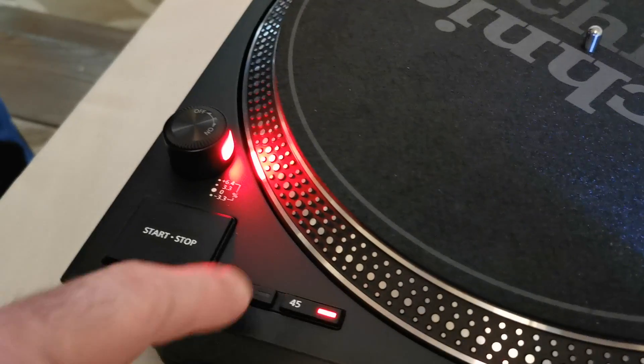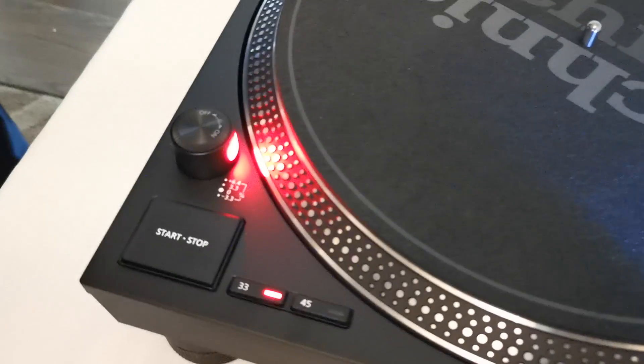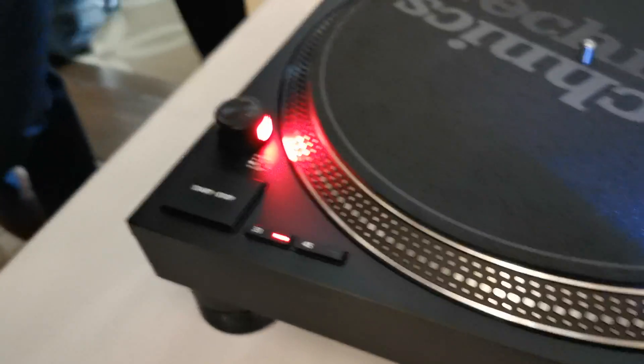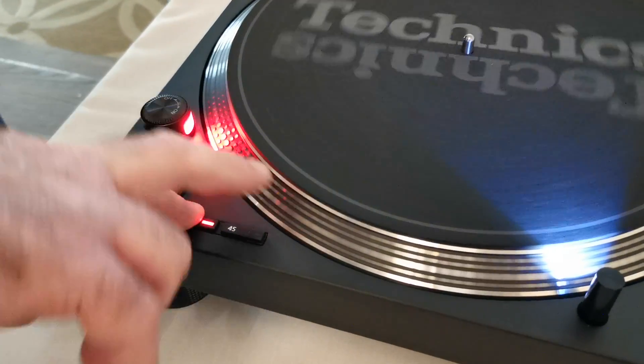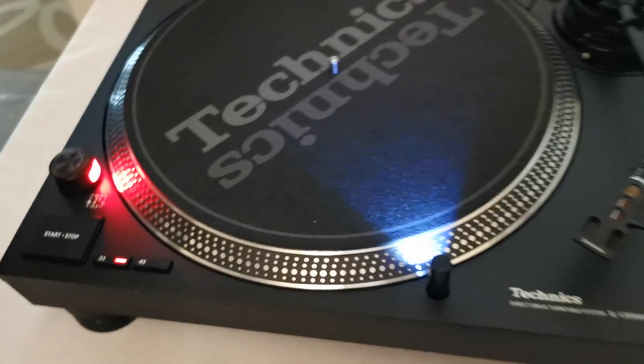And it has 33, 45, and 78. Now, it's customized. So you can, if you push these when it's set to 78, you'll get 78. When you use it this way, watch the strobe. You have this nudge feature. It's just set up with how you like to use the creativity.